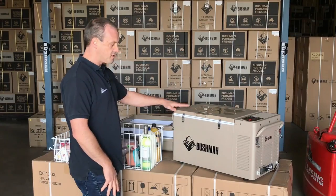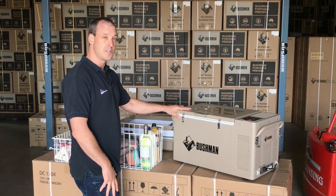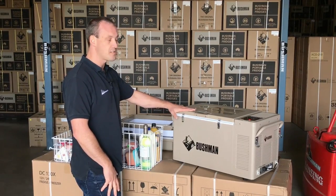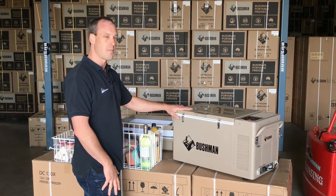In base configuration like this, this is a 35 litre fridge which is really good as a daily go-to fridge because it's nice and small and it doesn't use a lot of power.